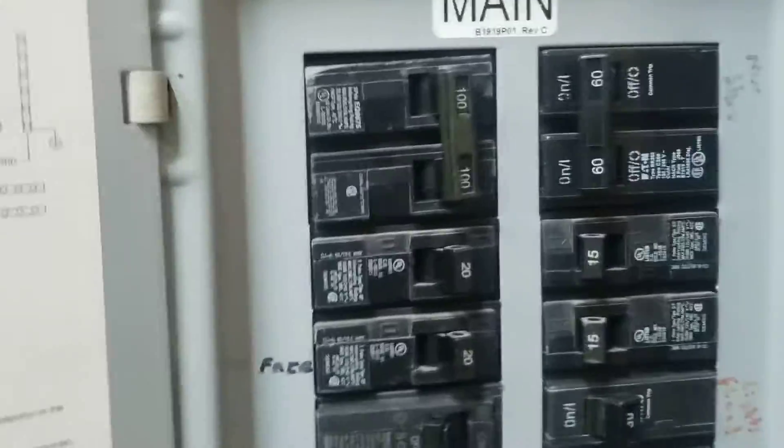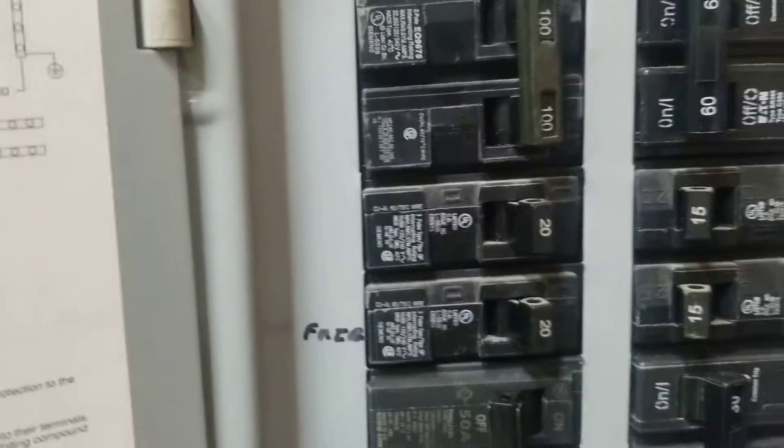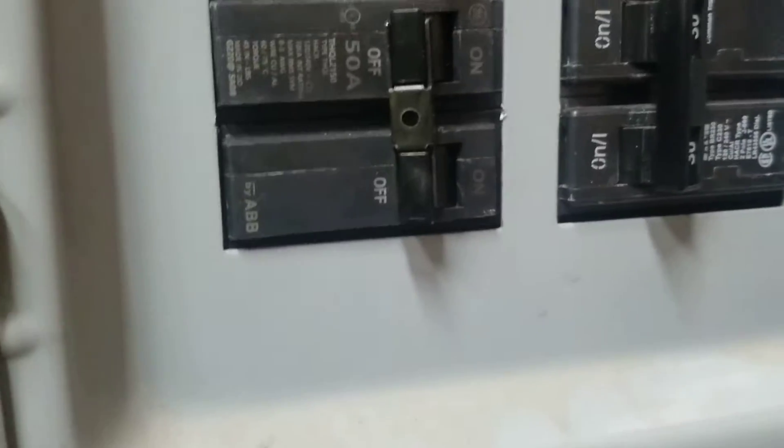Then I wire them into the fuse box. I've got a 50 amp, I've got a 100 amp overall, I've got 60 amps going to the other side. But then I've got a 50 here and a 30 there. So if more than one or two things are running at a time, it can really screw the whole system.